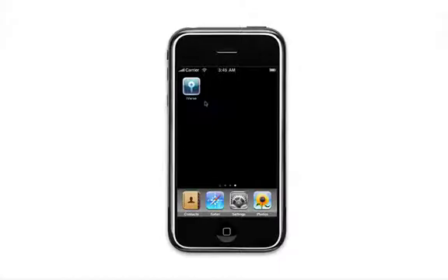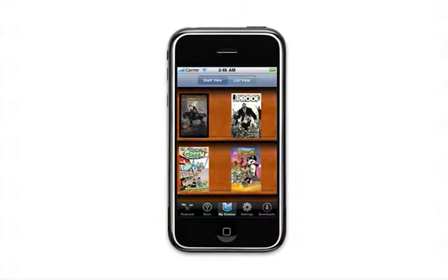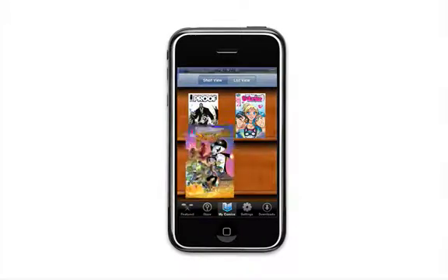Hello, welcome to this video demo of how to collect and read comics in the iVerse Comics Store and Reader for iPhone 3.0. The first thing you're going to notice when you launch the application is the shelf view that allows you to see the covers of every comic in your collection. From here, you can simply touch a cover and begin reading your favorite comics.